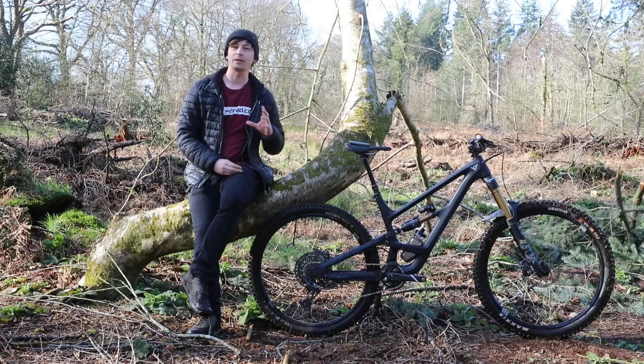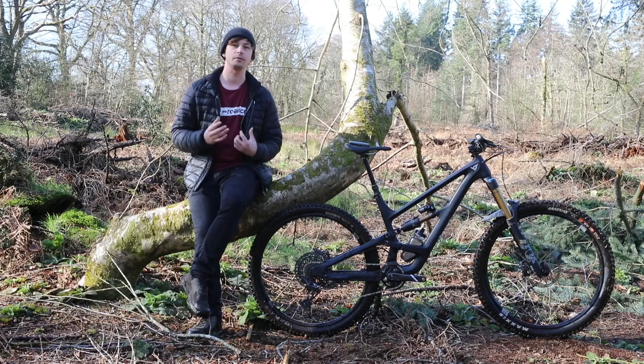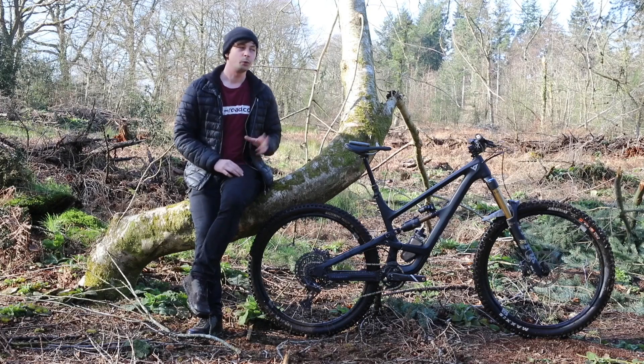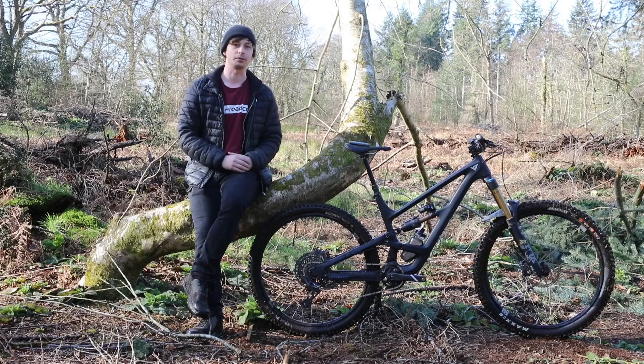The Capra is probably YT's best-known mountain bike, and for 2022 it's seen a host of updates including a brand new frame, updates to its geometry, and a revised suspension kinematic. We've managed to get the range-topping Core 4 build for testing, and this is our full review.